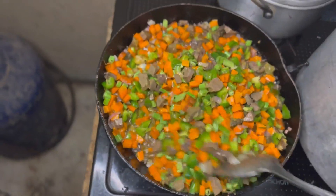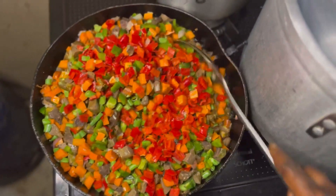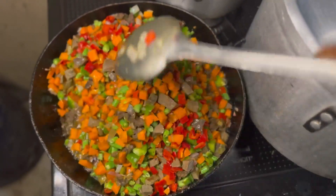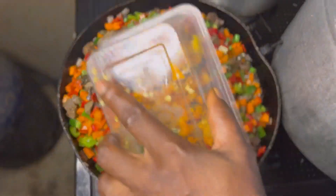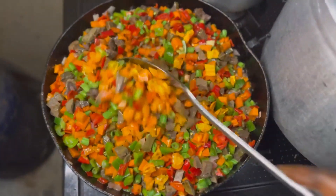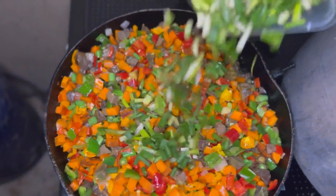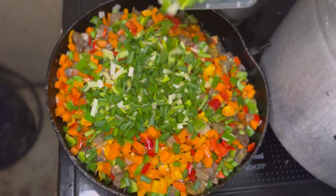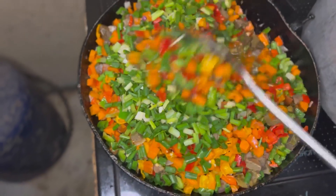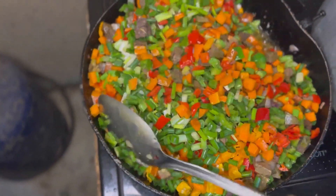Then you add your red bell pepper next — this is my red bell pepper — stir it again. Make sure you are doing this on low heat so it will not burn. Then yellow bell pepper, stir it again. Basically all the peppers, you just add and stir and mix. Then spring onions go in last because they are the softest.